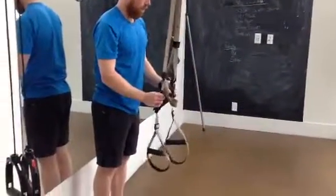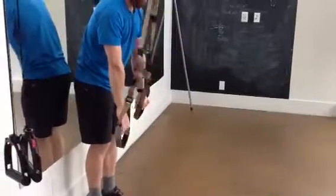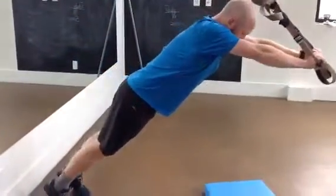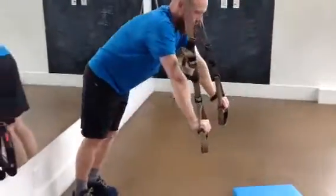To make it more difficult, lower the TRXs down towards the floor and repeat the same exercise. This creates bigger levers and is much more challenging for the core.